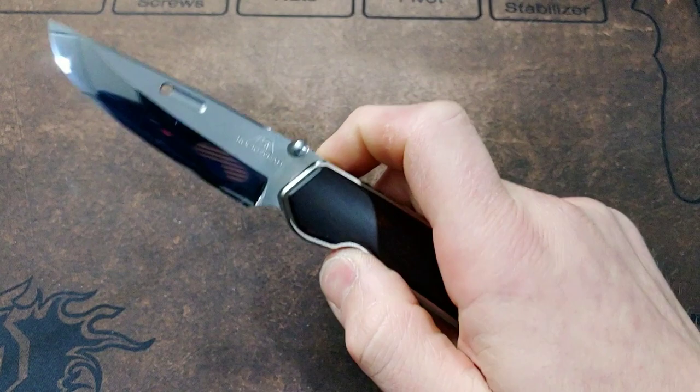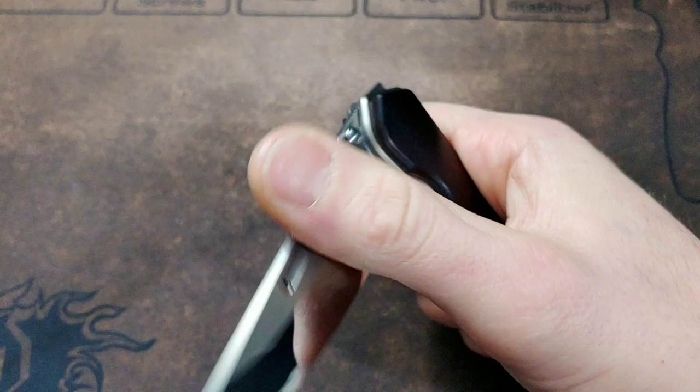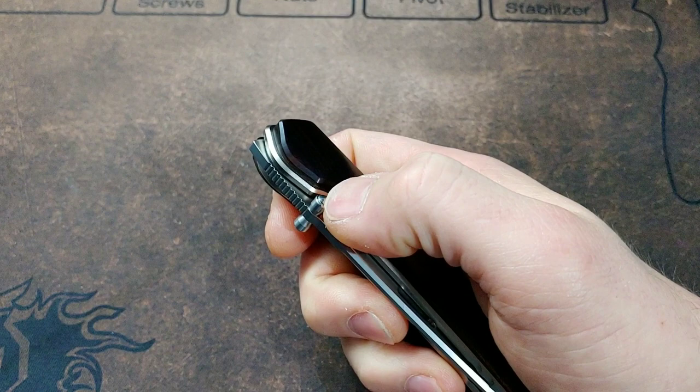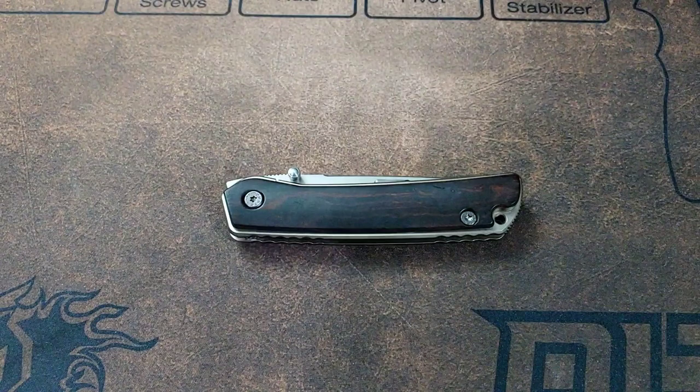It did improve it a little bit, but not as much as I would have liked. I did let it sit for a couple days with the grease and it did get smoother, but I think that since Chris Reeves knives have holes — pockets built into their washers — that's why it might work a little bit better for theirs. But let's get it apart and try the KPL Heavy.